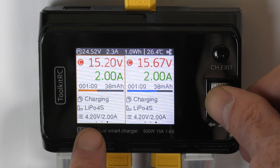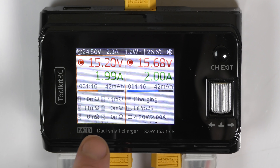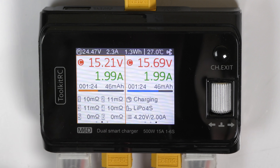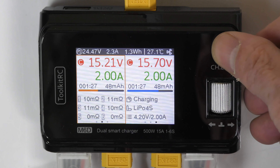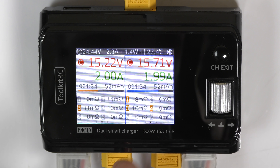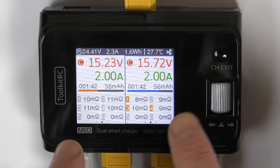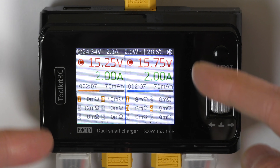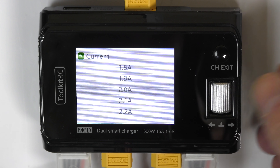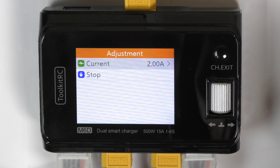Turn the scroll wheel and you get the voltage per cell as it charges. Next you get the resistance in ohms — it's really good to look at. Numbers like 10 and 11 close together are ideal; you never want to see numbers far apart. Checking the other battery: 10 and 8, not too bad; 10 and 9 is really good. These will balance themselves out during charging. If there's a lot of resistance, you have a bad battery. During the charge you can also adjust amps by pressing the scroll wheel — I changed it from 2 amps to 1.5.